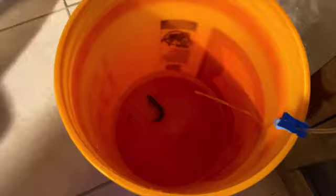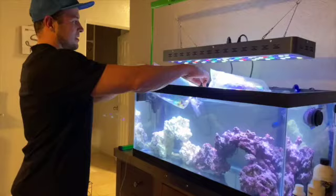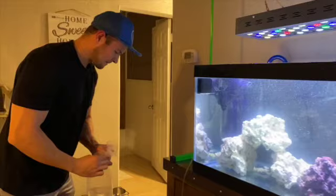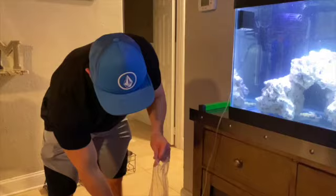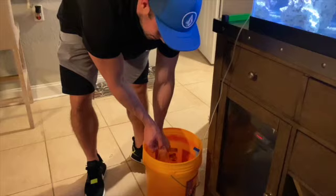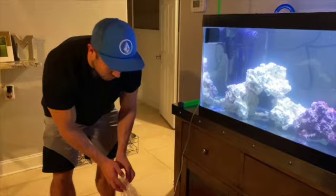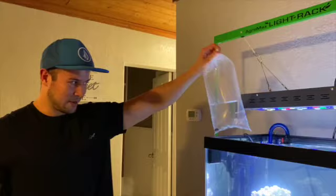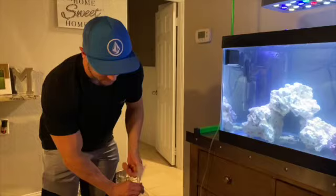We'll throw the shrimp in, then add the clownfish. Now because this is a new tank, technically you could add some of the bucket water back into your tank. But if this were an established tank with existing fish, you wouldn't want to introduce foreign water — it could carry a parasite or something harmful. Drip acclimation is a great way to prevent that, since you can net the fish directly into the tank without adding any new water.